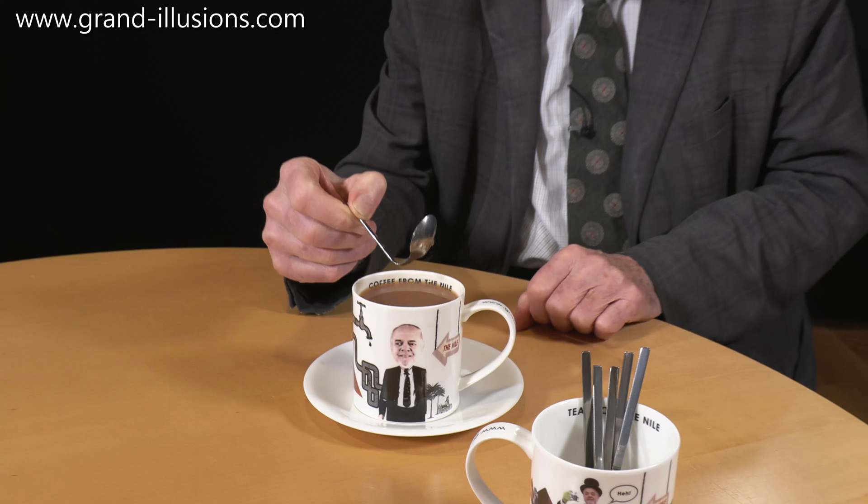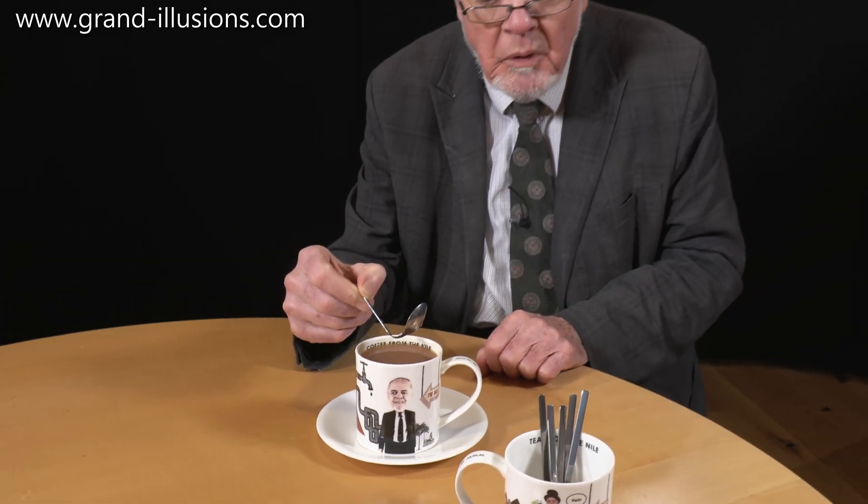You can straighten it yourself, but you must straighten it, otherwise it won't work — and you must make sure it's cold when you do that. We'll put it in the instructions that it must be cold, then you can use it repeatedly.